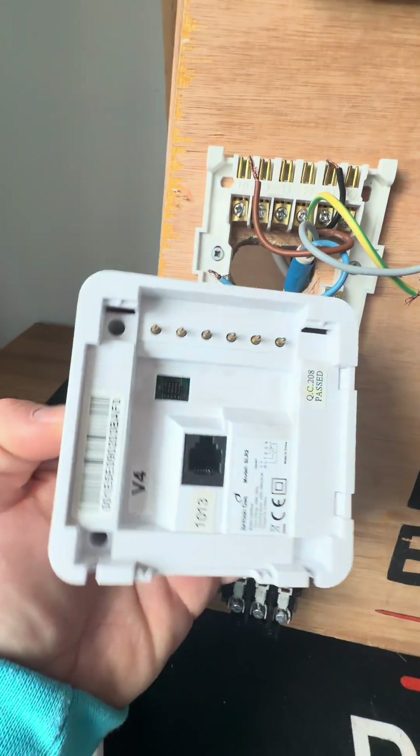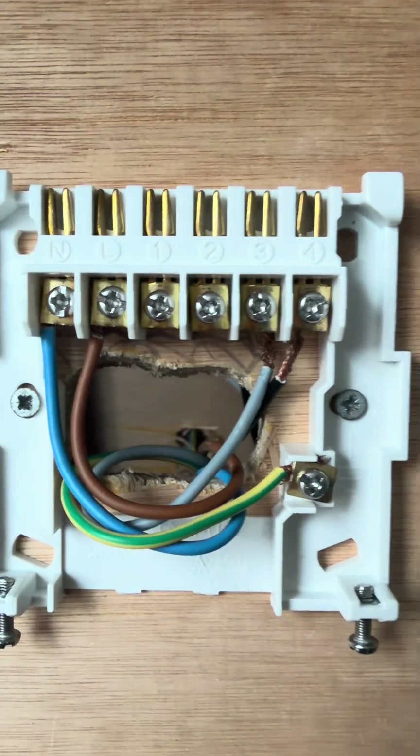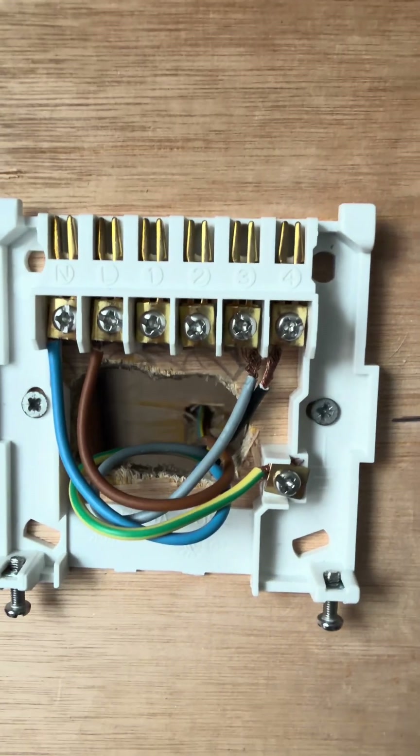Let's have a look at the back of the receiver — there's a little wiring diagram at the bottom. We've got permanent live, neutral, and earth. Let's get those three wired in: our live, neutral, and earth connected at the receiver. Now let's connect it over here in the 10-way — live, neutral, and earth connected.